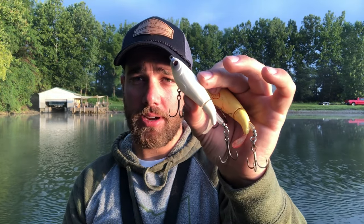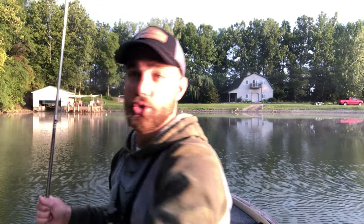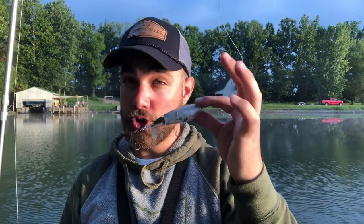When it comes to colors, there are really only a few you need: some sort of bone or white color, a shad-type color, a translucent color — one popular translucent is called 'Monkey Butt' — and black. That's really all you need for whopper plopper fishing.